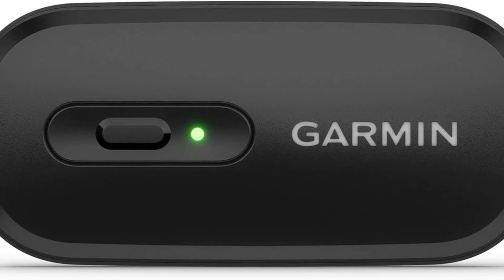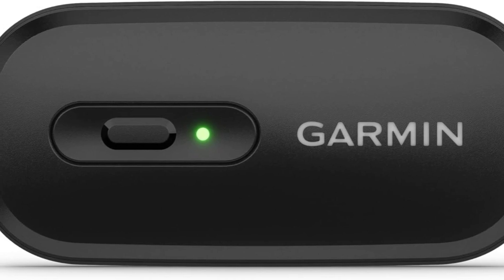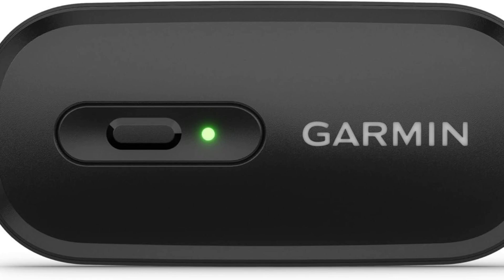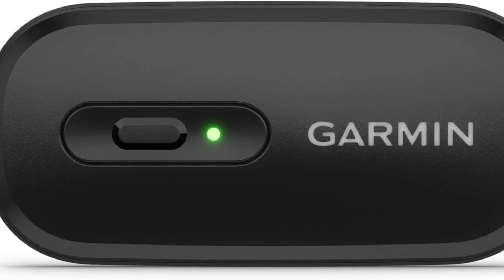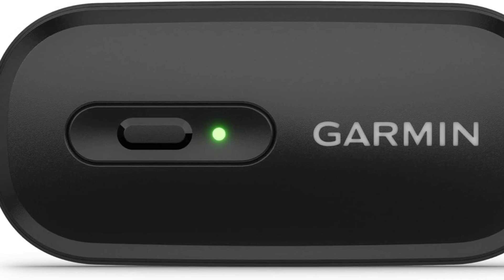With real-time heart rate and heart rate variability (HRV) tracking, the Garmin HRM200 delivers unmatched accuracy. It seamlessly syncs with Garmin smartwatches, cycling computers, and compatible fitness apps, keeping you connected to your data so you can finely tune your workouts.